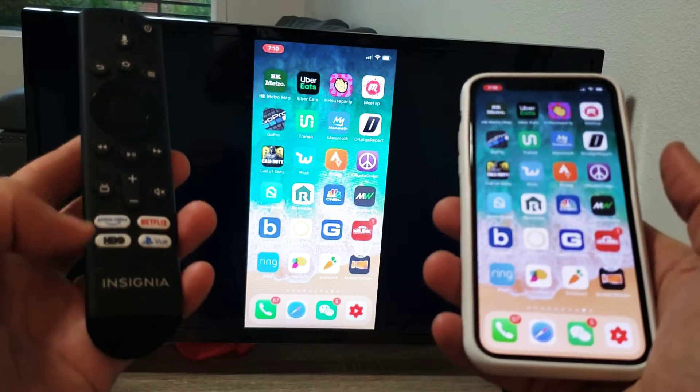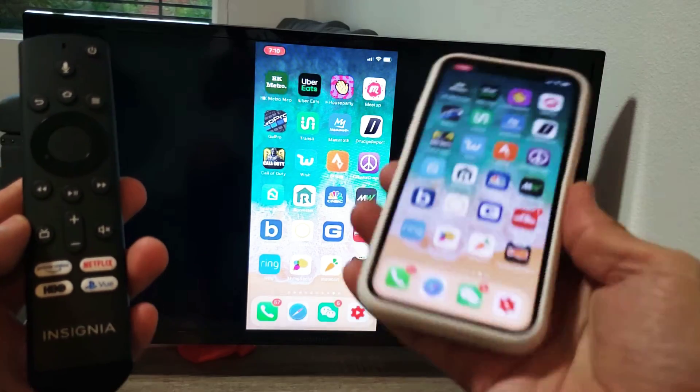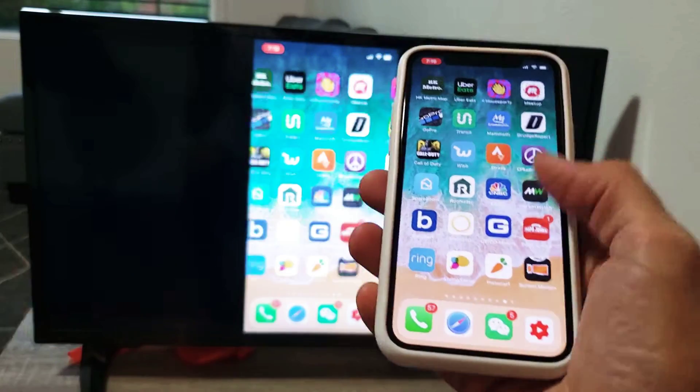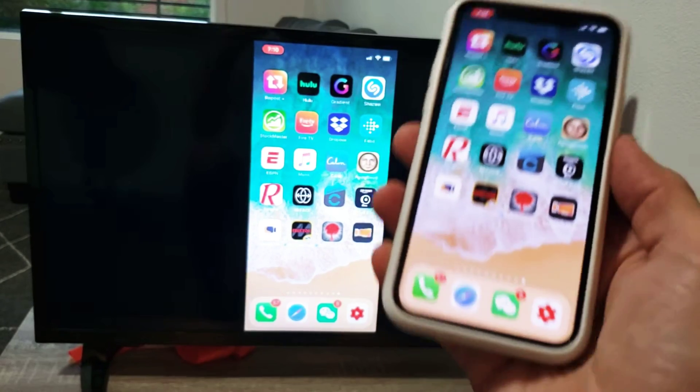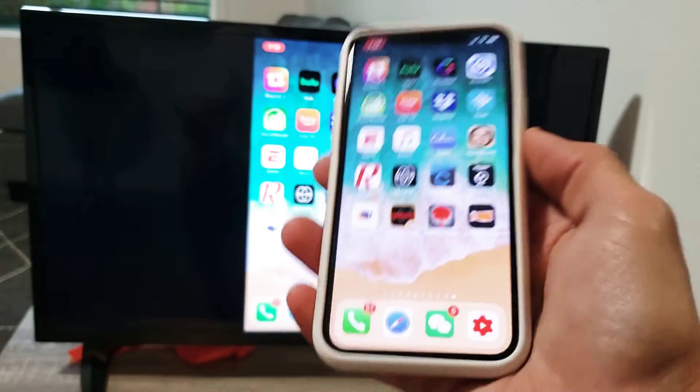Hey, what is going on guys? I have an Insignia Fire TV smart TV here, and I'm going to show you how to screen mirror wirelessly on your iPhone — the 10, 10S, 10S Max, 10R, even the iPhone 11, 11 Pro, and 11 Pro Max.